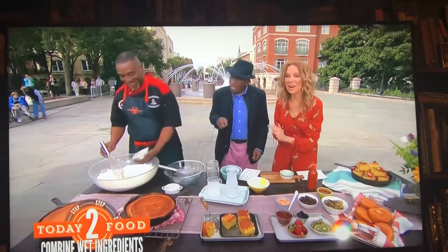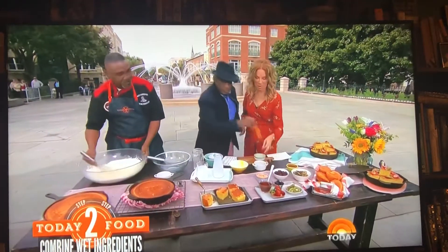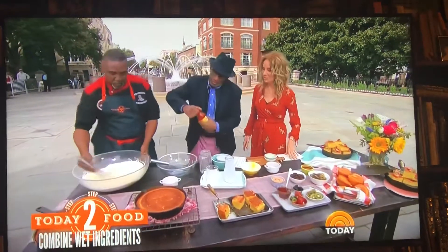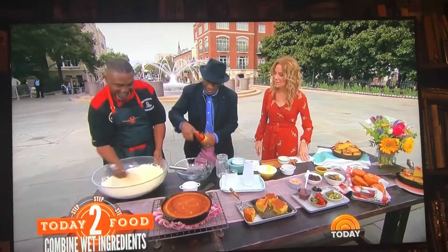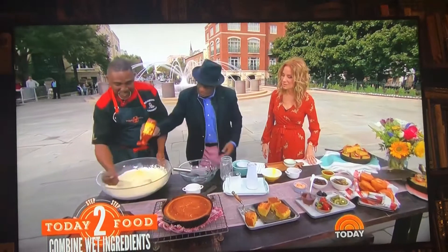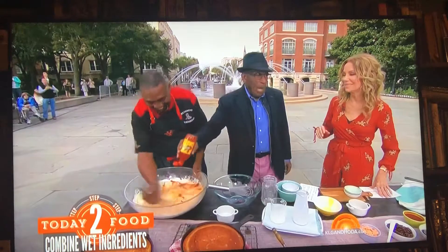Hot sauce, baby. You ever put too much hot sauce in? Never put too much hot sauce. Come on, put it in. It hasn't been opened yet. There we go. This is the devil's cornbread.